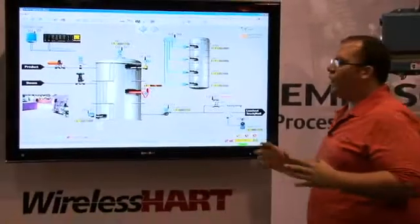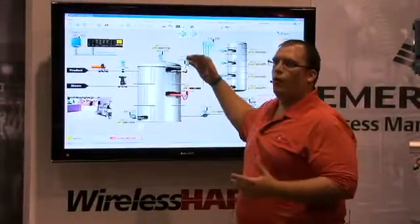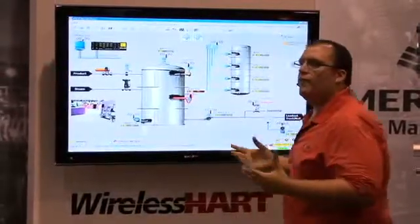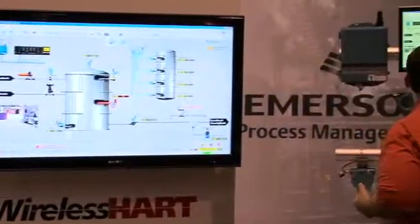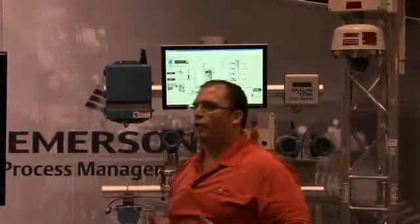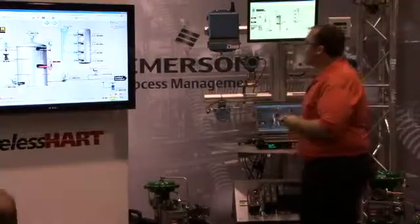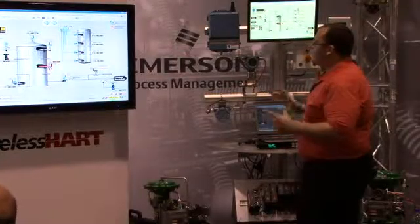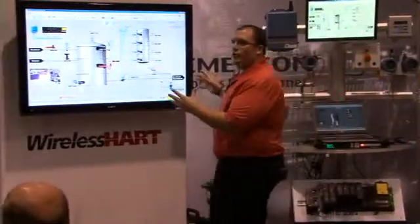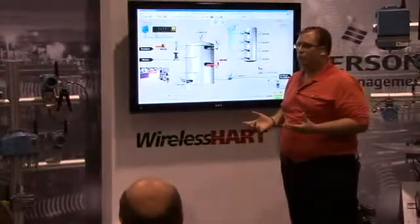Part of the vision is that not only are there wireless field devices, but you also have this aspect of a wireless plant that provides like a Wi-Fi backbone, enabling solutions like wireless cameras to cover your process units for both security as well as employee tracking and monitoring. And so what we can do is take all this information and integrate it through Delta-V into your control systems, just as if it was wired information.